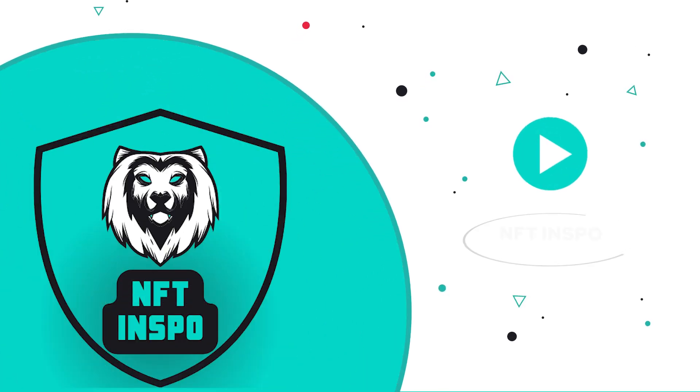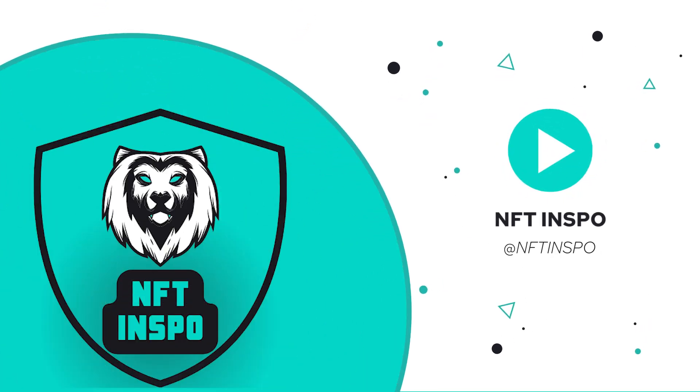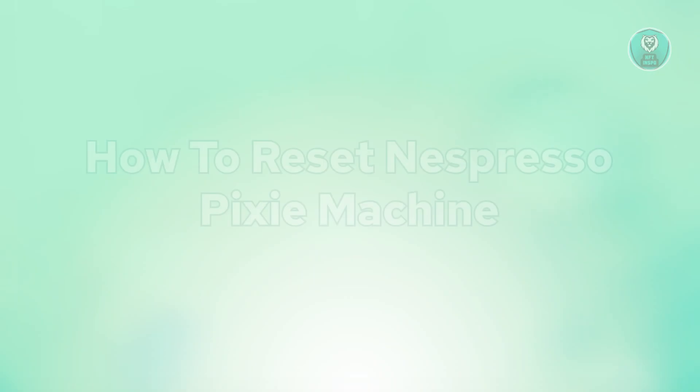Hey guys, welcome back to NFT Inspo. For today's video, we're going to show you how to reset an Espresso Pixie machine. So if you're interested, let's start a tutorial.